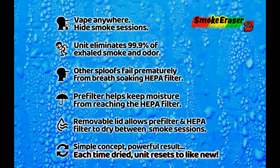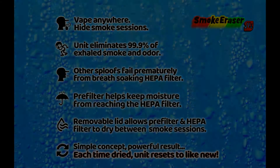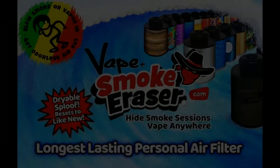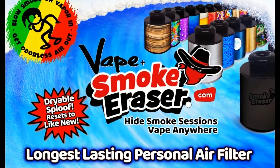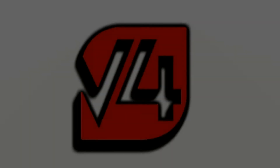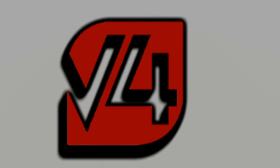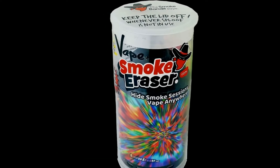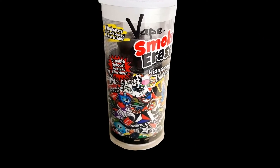So very quickly — massive oversight with every sploof on the market: breath moisture is ruining the HEPA filters. No sploof can exceed maybe 300 exhales; some say 500, and the HEPA filters are completely soaked at that point, failing prematurely. Then came the epiphany — I had the solution, and then the filing of the patent for that improved design, solving the issue of dry sploofs that clog.